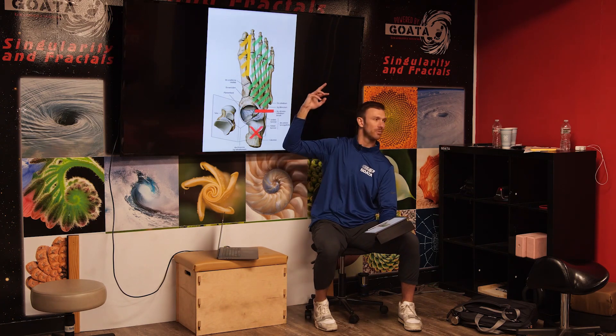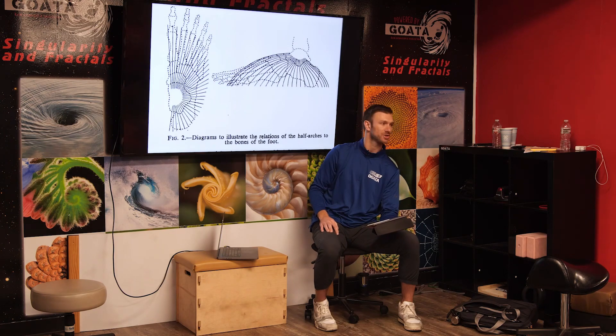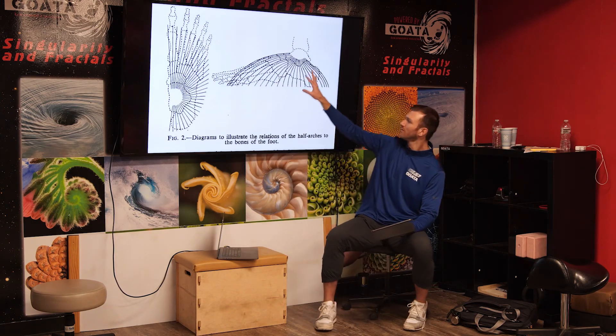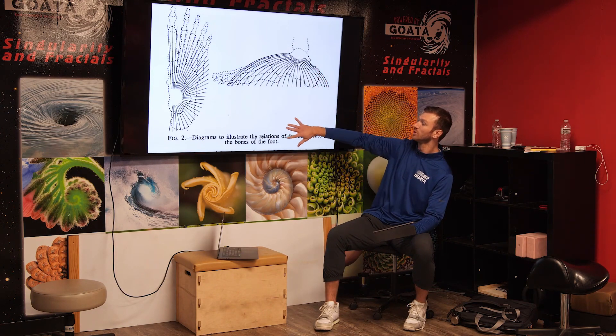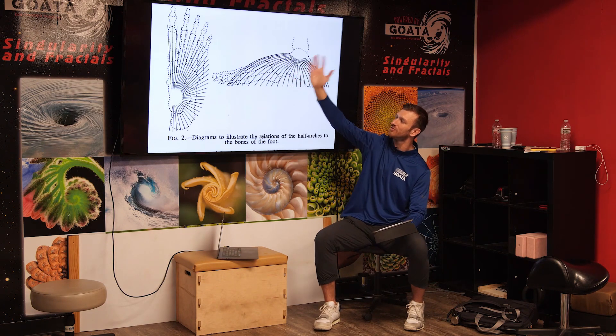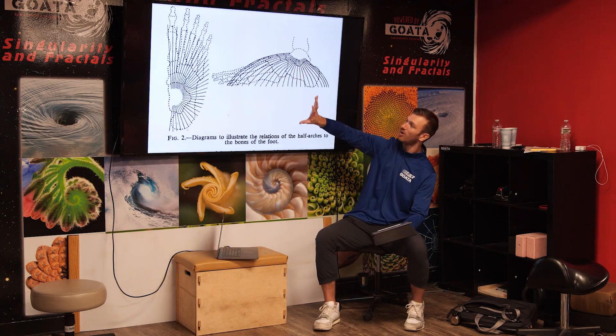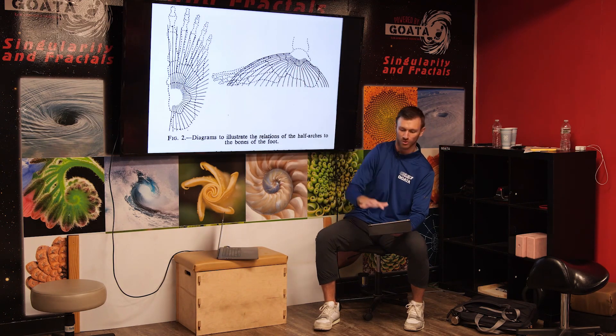As we lift the inner ankle bone high, that will build really this half dome arch structure. This is a really old book — Coach RJ found it — and it gives you a visual where the inside is the cliff side and then the half dome arch kind of works to the outer corner of the foot.